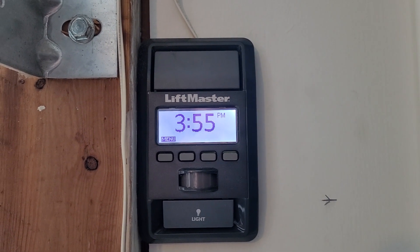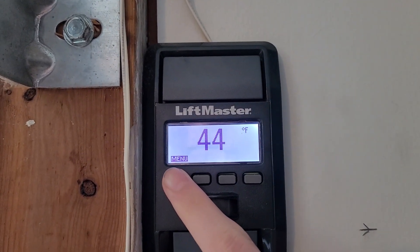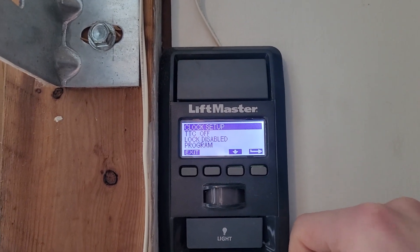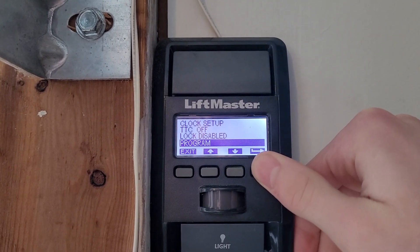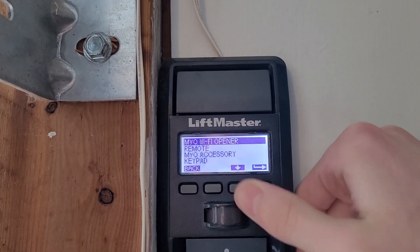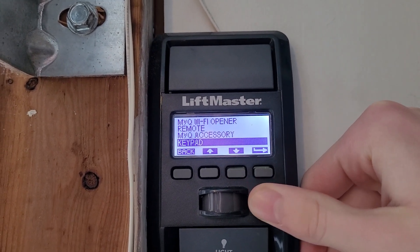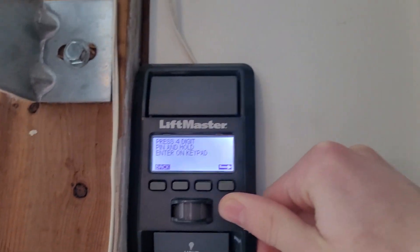You can program it really easily from this panel. Come to the menu button and push that once — you'll see the menu pop up. Scroll down until you get to Program, then push Enter. You've got a few different options, so scroll down to Keypad and push Enter again.